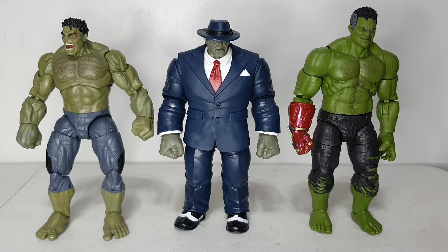Joe Fix-It in terms of body type really looks more like the Hulk — very bulky compared to the other two. Size-wise they look okay together. Now, my collection is mainly Marvel Cinematic Universe Marvel Legends figures, so Joe's going to be a slight oddity, but I really enjoy seeing figures in suits as I mentioned.